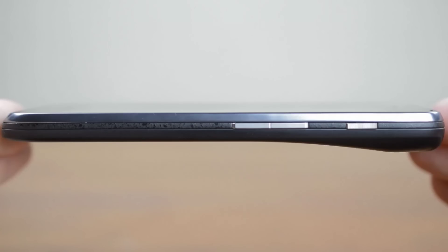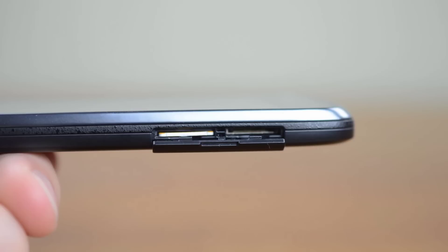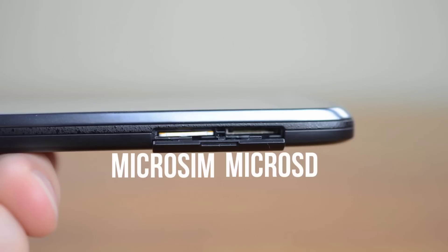Along the right side of the phone you'll see the power button along with the volume buttons, which are a bit narrow but work fine. Over on the other side you'll see a flap which is where the micro SIM and micro SD hide.